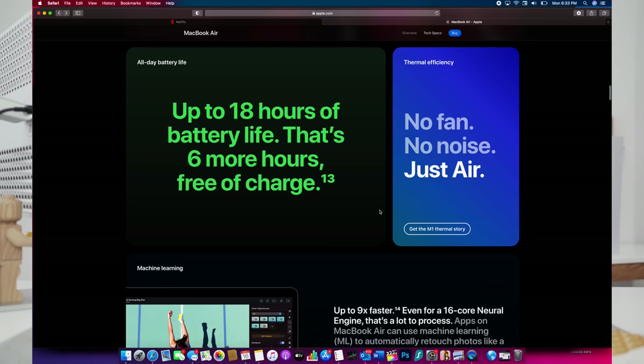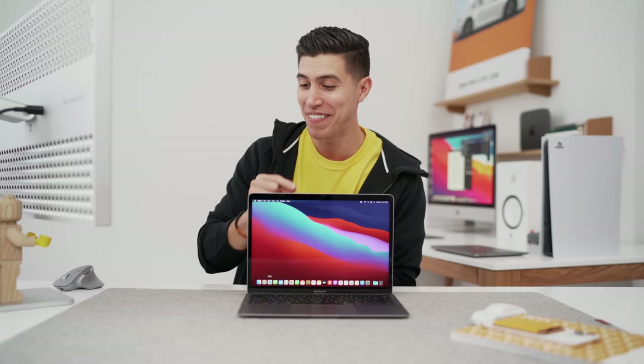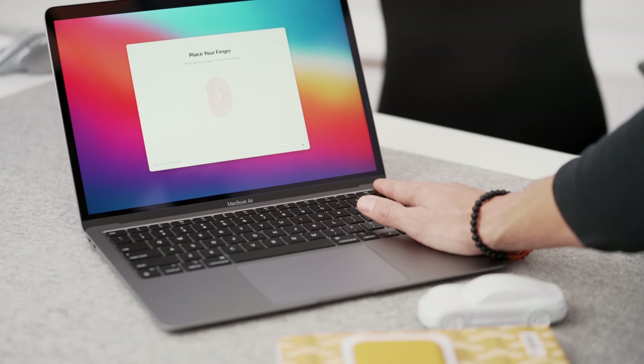The biggest thing I've honestly noticed has been the battery life, and that's a very welcome improvement. We're getting close to 17 to 18 hours on a single charge — about six hours more than the older MacBook Air. That's all down to the efficiency of Apple Silicon, the M1 with macOS.